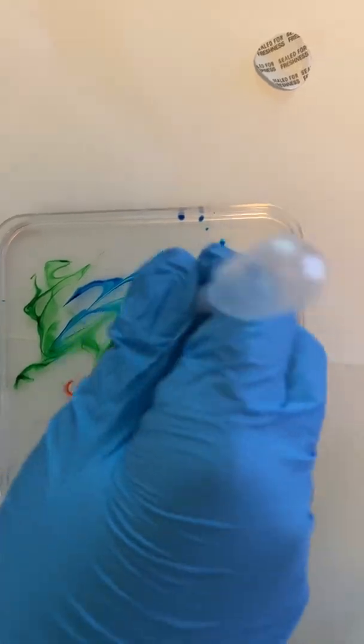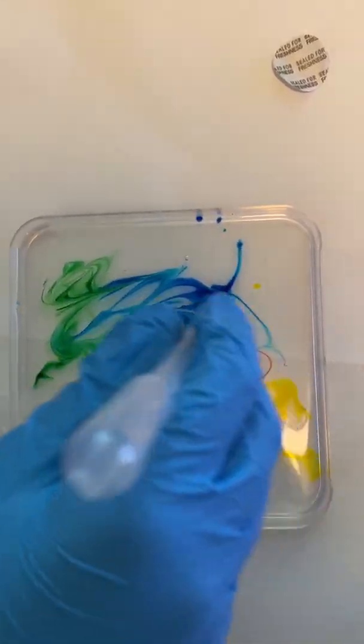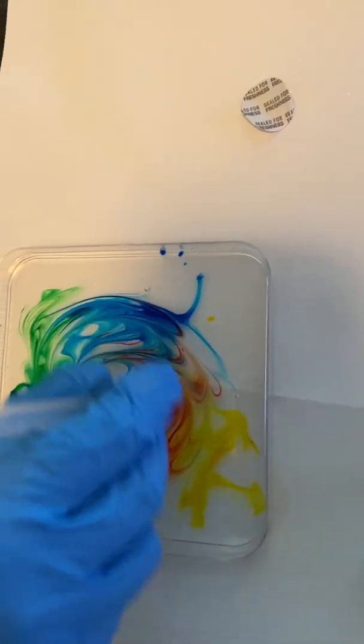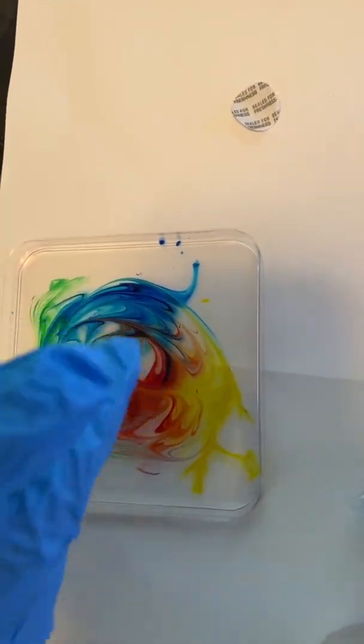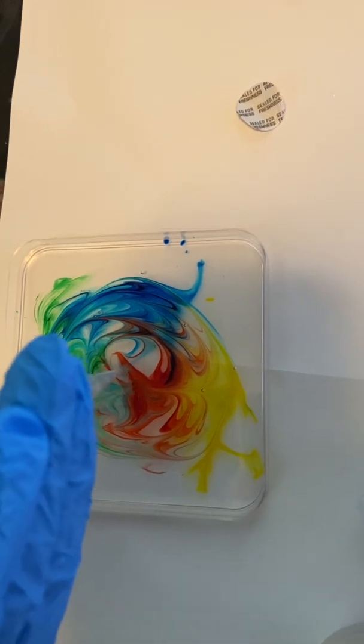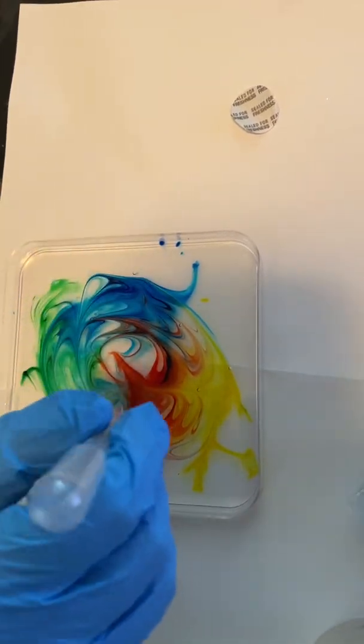Now I'm going to try a spiral. That's a work of art. And you can actually lift it up slightly and move it, and it stays in place.